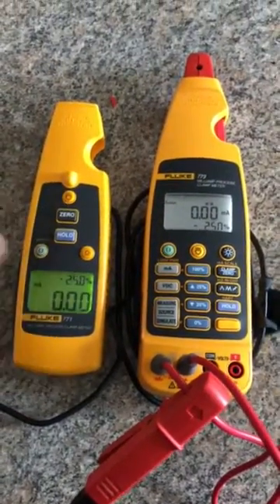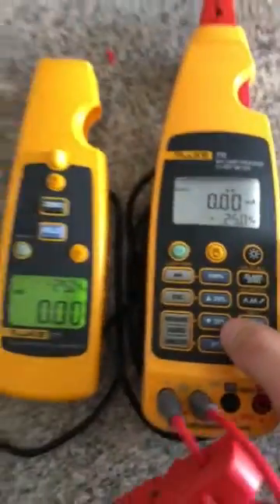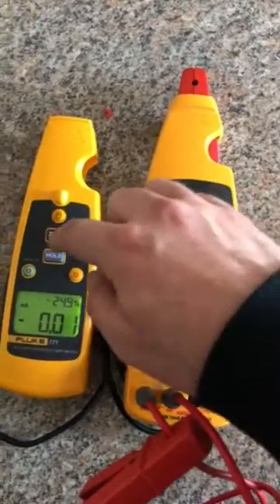I'm going to go ahead and zero out both tools before you get started, and then we're in source mode here and we're just going to walk the 4 to 20 loop.